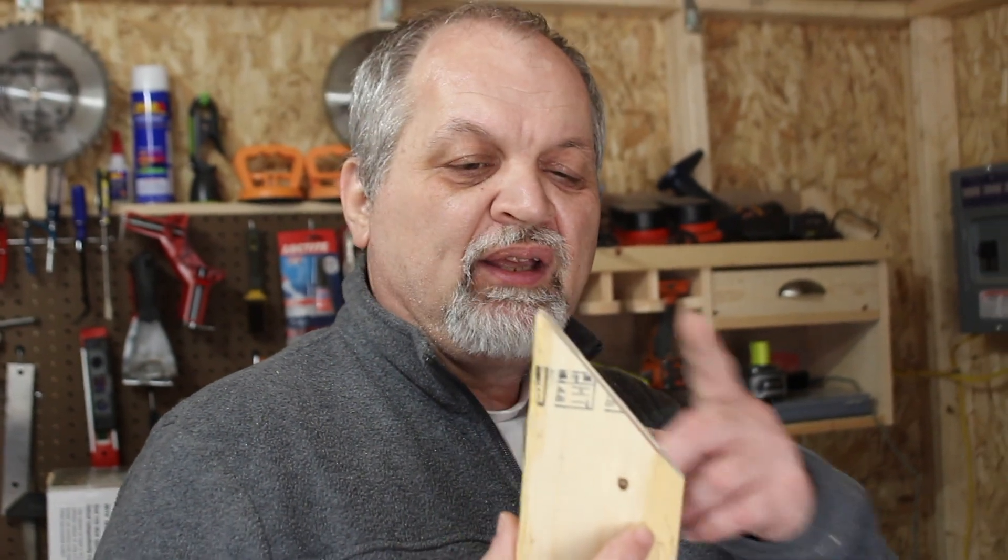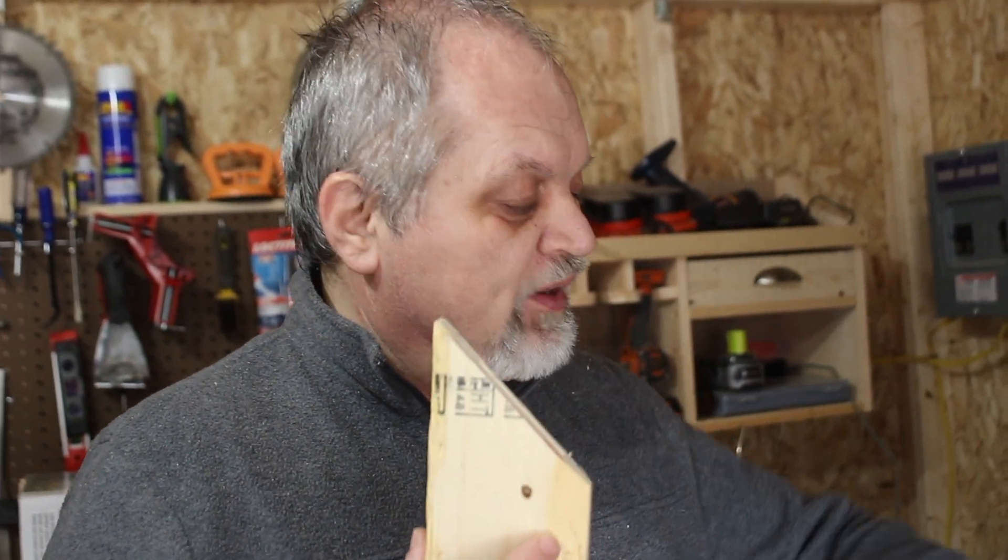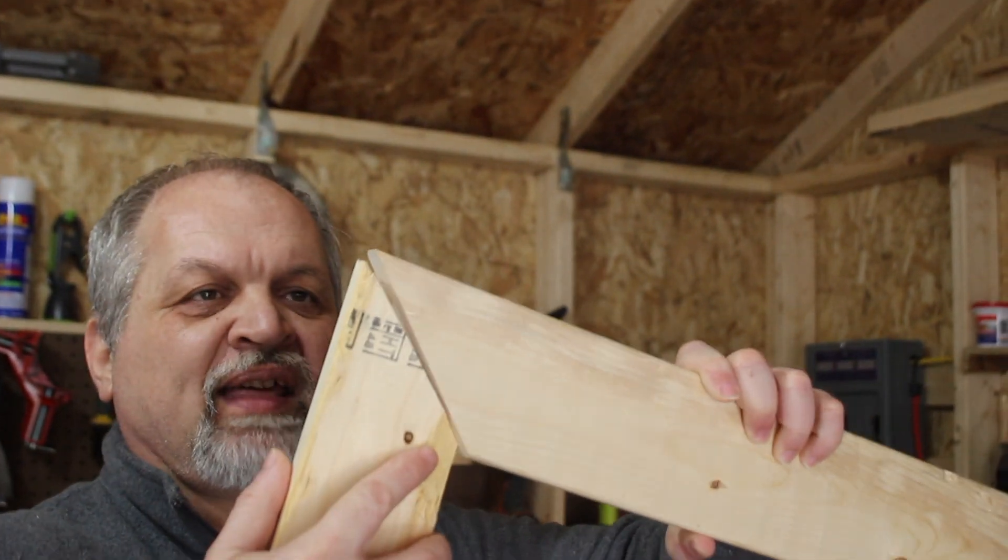In today's episode we are going to show you how to do trim around the window. The process is the same around the door, other than the fact that you don't have to worry about the bottom trim piece. We are going to talk about miters and some tips and tricks on how to cut them and make them look good. We are going to create a miter, which is simply putting a 45-degree angle in two different pieces of wood and then connecting them.